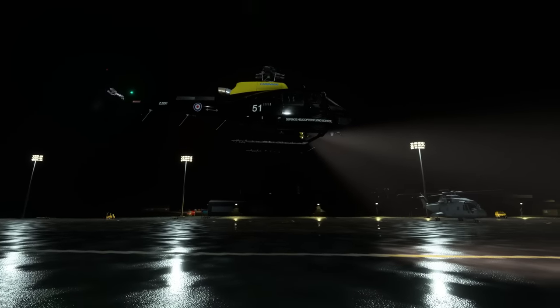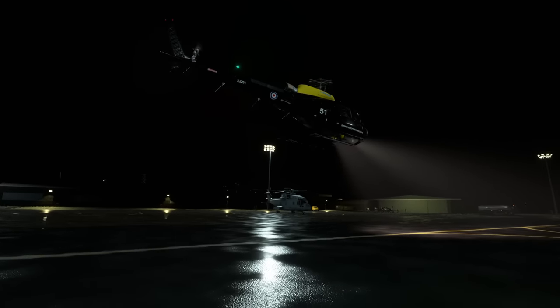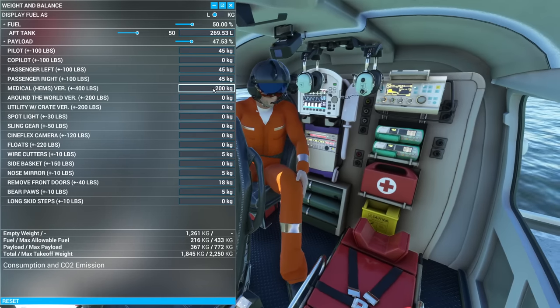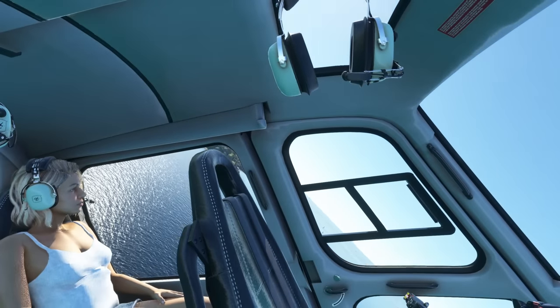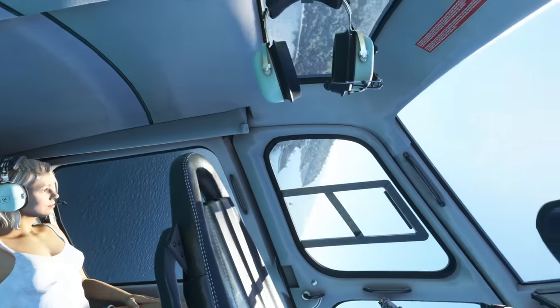In this video I'll show you inside, outside, animation, sound, startup, and features. There are four variants included in this package — I'll show you all of those, as well as all the good, the bad, the ugly, and the excellent. There's a lot to cover, so let's dig into it.